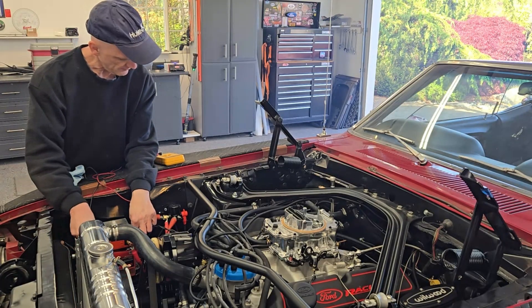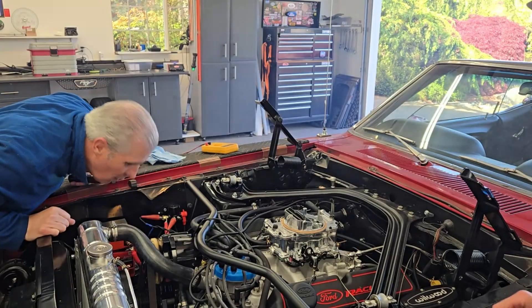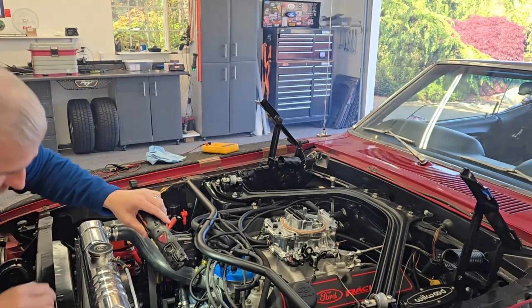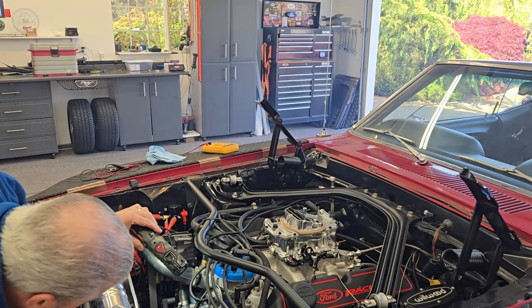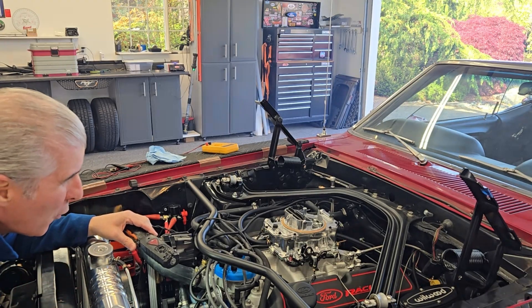It's almost dry down here. The alternator is starting. Okay, let's just look for anomalies. Good levels — it hasn't moved down yet. I don't see anything dripping from the thermostat housing either.